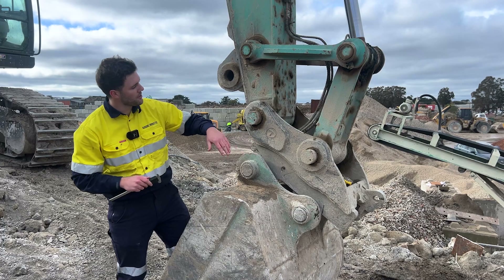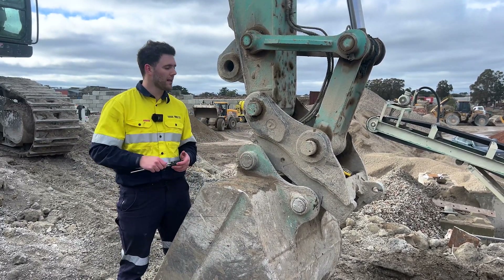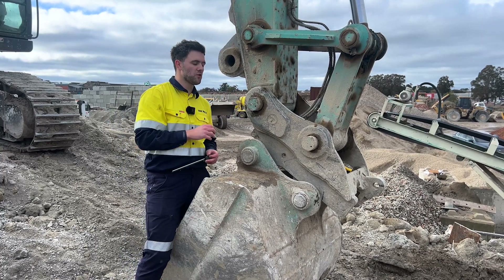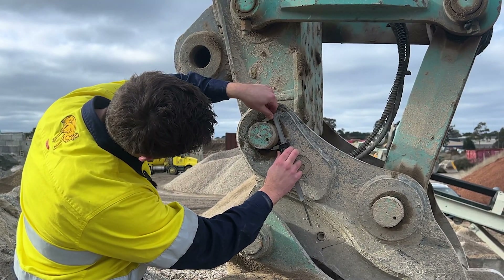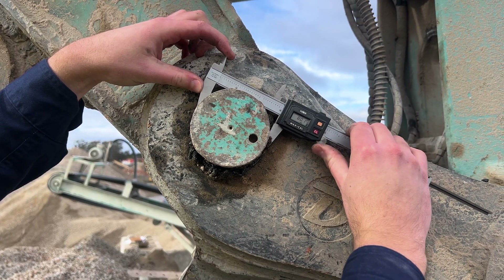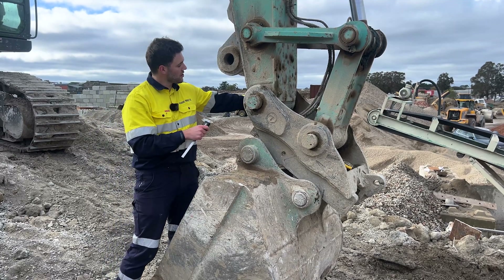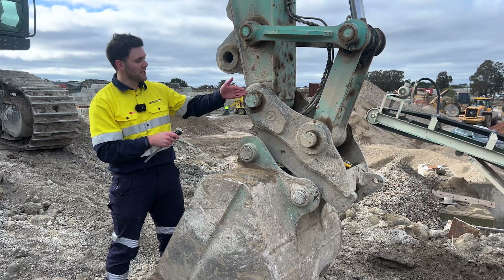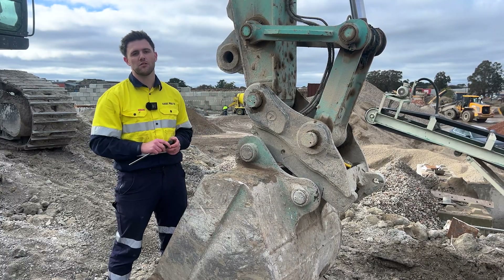Next up are the two pin diameters — H and I — measured the same way as we did on the bucket using a pair of calipers. We've got a lot of exposed pin here so it's easy to validate the size, but if you don't have much exposed pin, or you're unsure whether you're measuring the correct spot due to a cap, chamfer, or pin damage, the safest way is to slightly push the pin out so you can see the exposed section on the inside and measure that to be as accurate as possible.